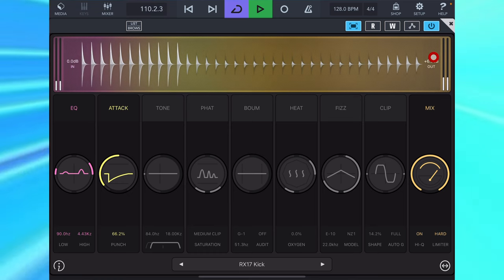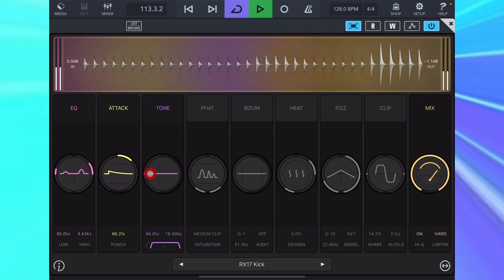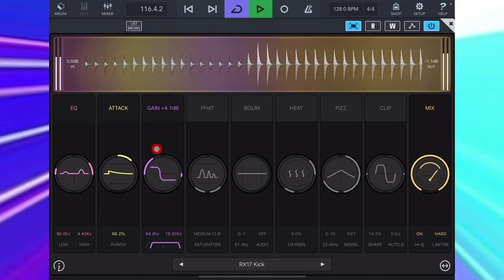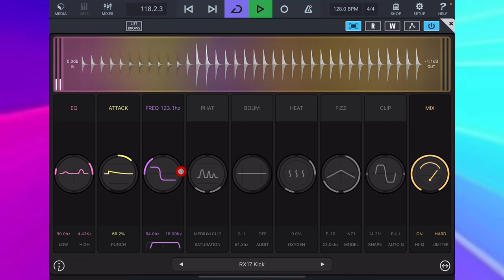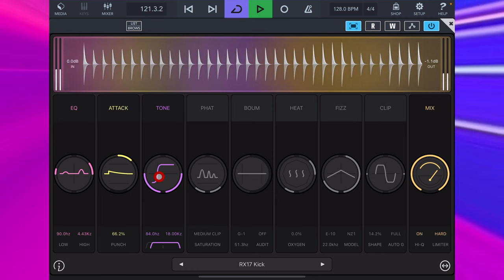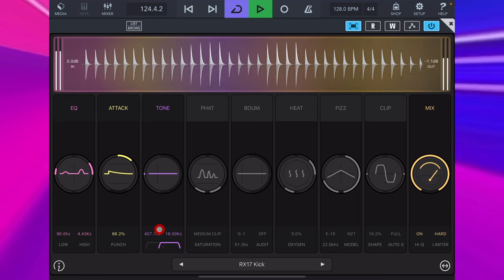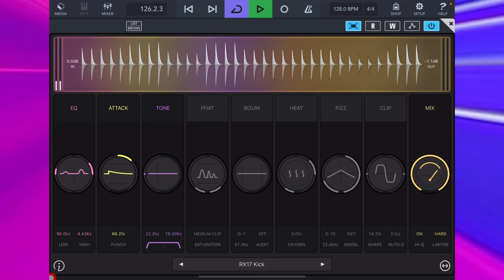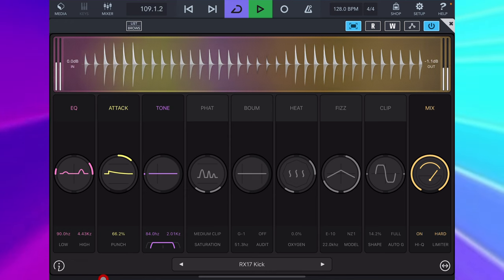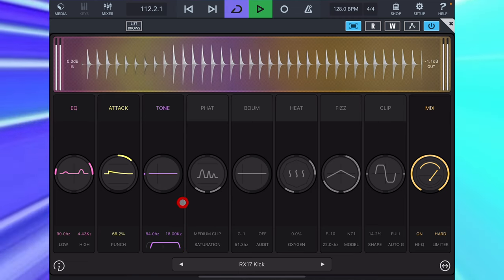The Tone control is a shelf filter. At this side, I can decide whether we are cutting lows and increasing highs, or vice versa, and by what degree. To the right, I can change at what frequency the filter flips. I don't need this for my kick, but what I am using is the high pass filter down here to get rid of the subby frequencies. There is a low pass filter over here as well. Cutting those fat low subby frequencies has done just as much to help this kick cut through as boosting a couple of important frequencies.